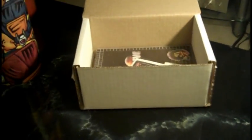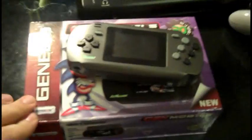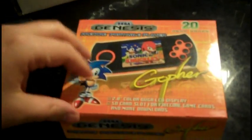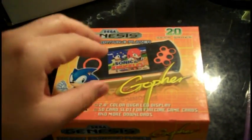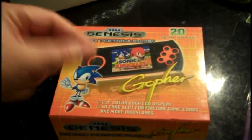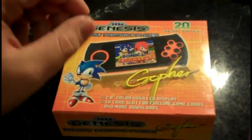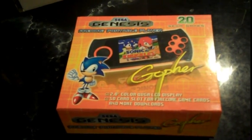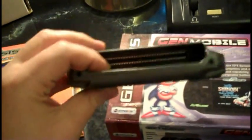Now that I've done my little plug, we'll take a look at the Gopher. As some of you may know, I picked up the Gen Mobile when it came out, and around that time I was actually aware of the Gopher. The Gopher, for the longest time though, was only available in Europe, and it was really hard to find anyone that would sell it and ship it to North America. But now StoneAgeGamer's got them. These are $44.99, and the main difference on paper is that the Gen Mobile and the Retro Gen take real cartridges — they have a cartridge slot on them — and this one takes SD cards.